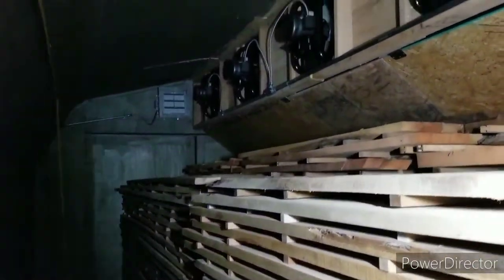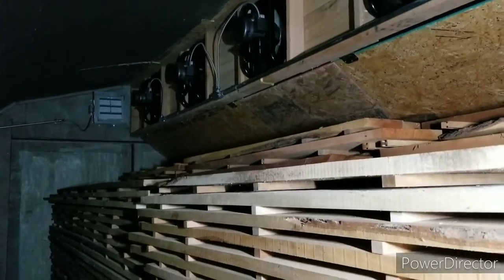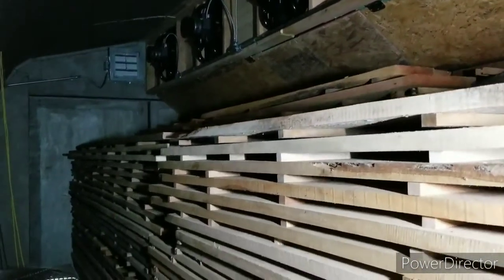At 109 board feet per row, you do the math. Each row is 109 board feet.